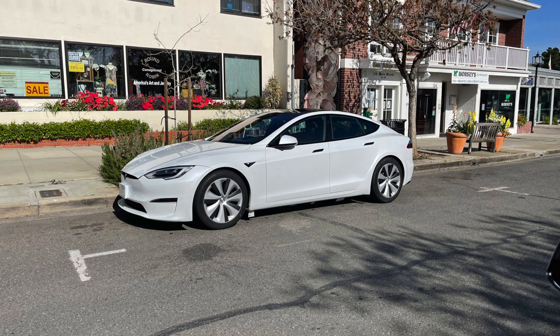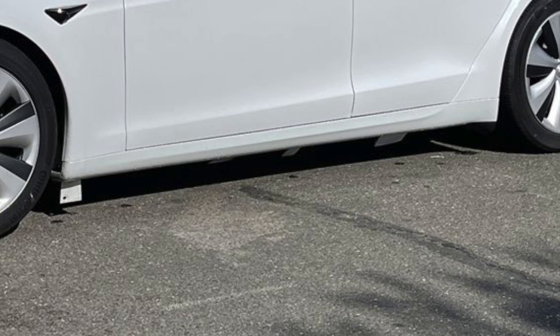This is the first Model S spotted, spotted by The Kilowatts. Everything looks normal about it — we got the chrome delete, the new front bumper, wider body. I actually noticed something: if you look at the bottom of this refreshed S, you can see there are these little white squares and rectangles hanging. I'm not sure what these are. Maybe it's not put together since this is a test mule, but for those of you who know, let me know in the comments.